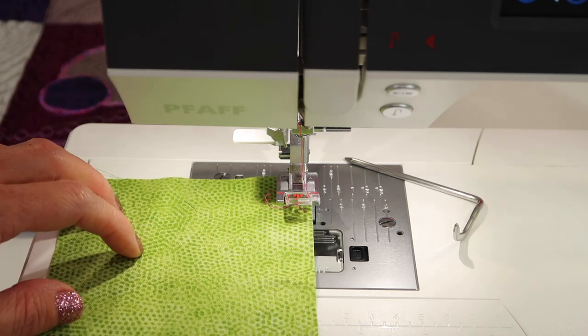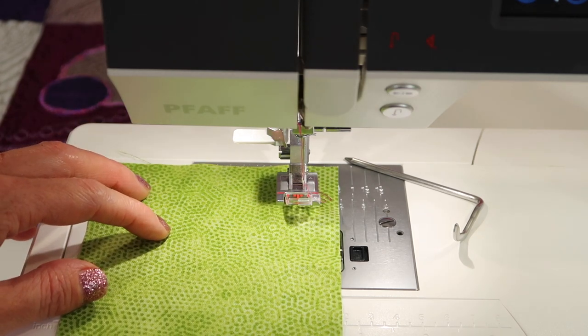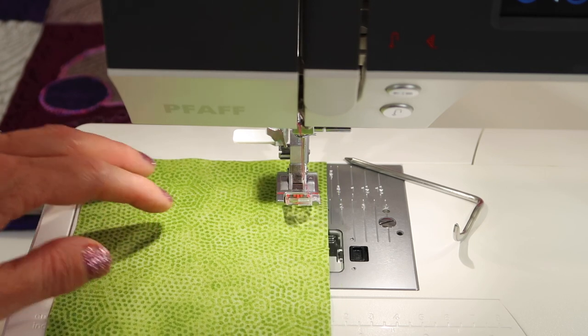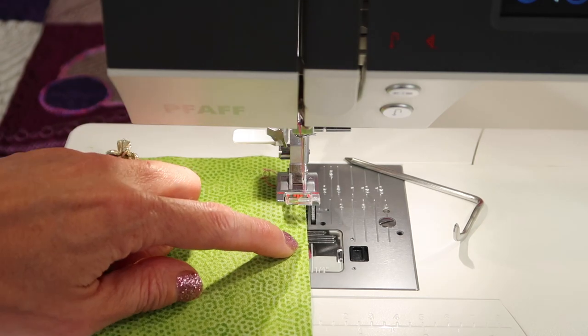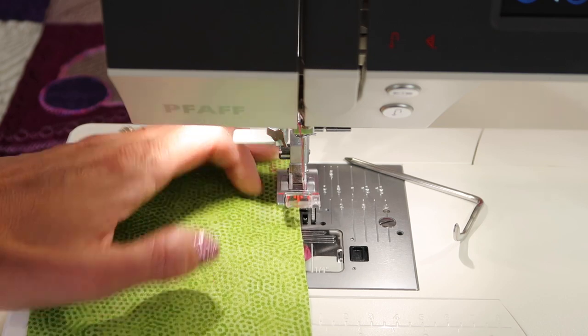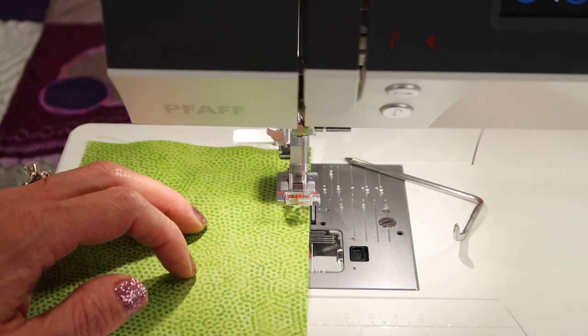Because oftentimes we're sewing along the edge of our fabric. You might have a pattern that calls for, say, a 5/8 inch seam allowance, and you can run it along there. What if your pattern calls for a 1/4 inch seam allowance? Look right here — on the little door of the bobbin case, there is a 1/4 inch mark, so you can even just line up your fabric along that marking right there.